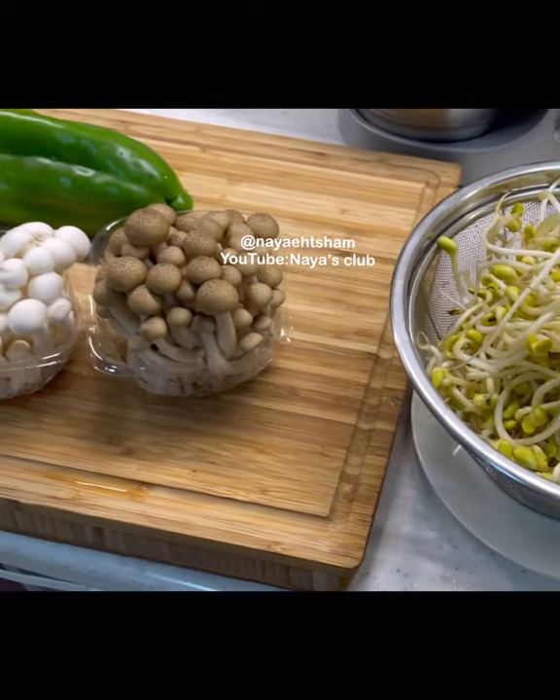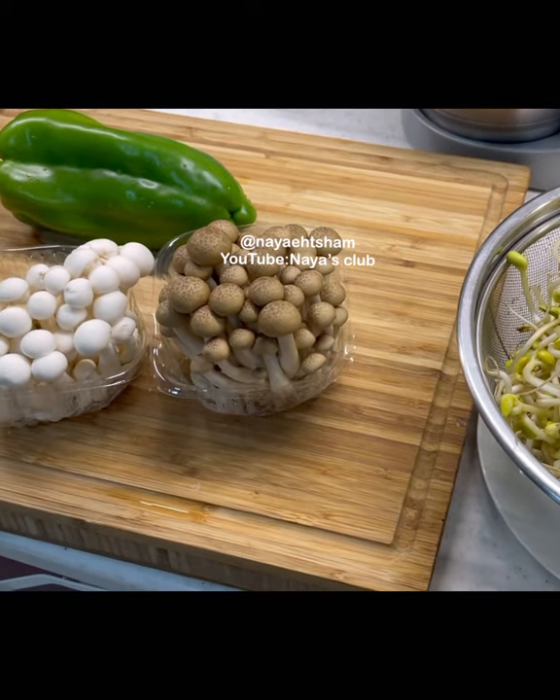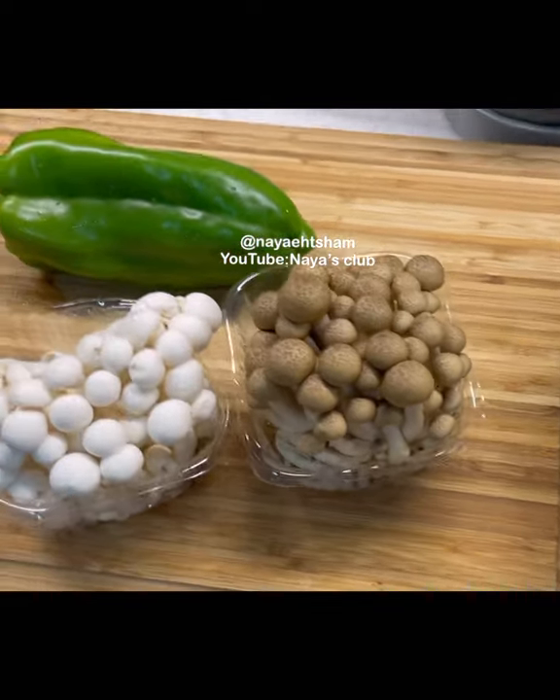Asalaam alaikum. I have a quick recipe for today because I want to make something plant-based.